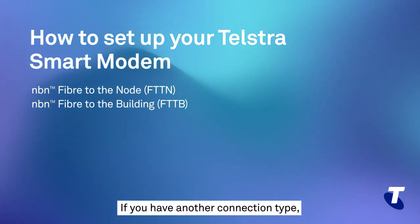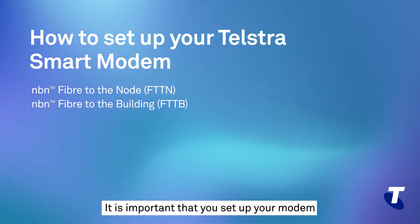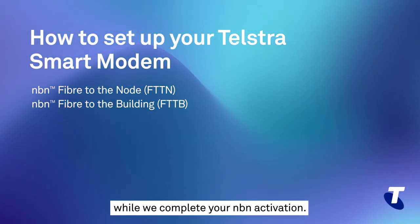If you have another connection type, please select the video that relates to that one. It is important that you set up your modem as soon as possible to ensure your services continue to operate while we complete your NBN activation.